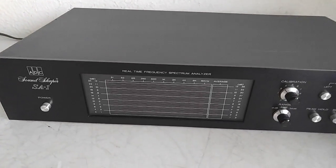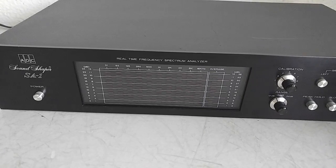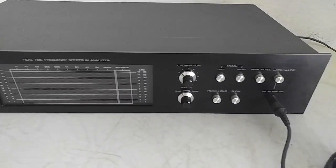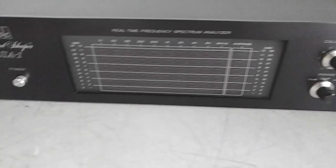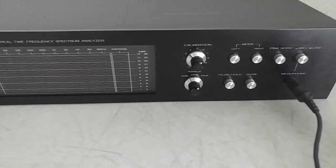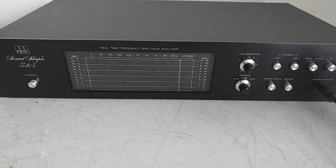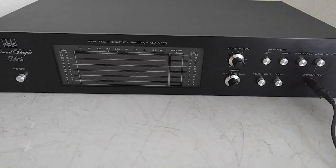What we have here is a really nice ADC SA1 real-time frequency spectrum analyzer. This unit is in very nice shape — only has a couple of wear marks here and there, really tiny ones. Please make sure you know that this is just an analyzer; there's no audio out on this unit except for the pink noise, and I can show you that in the back.